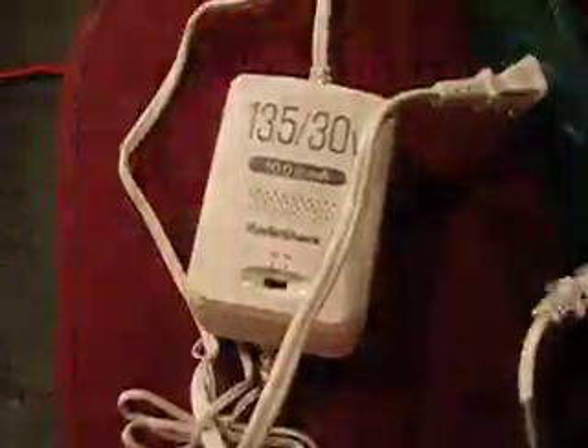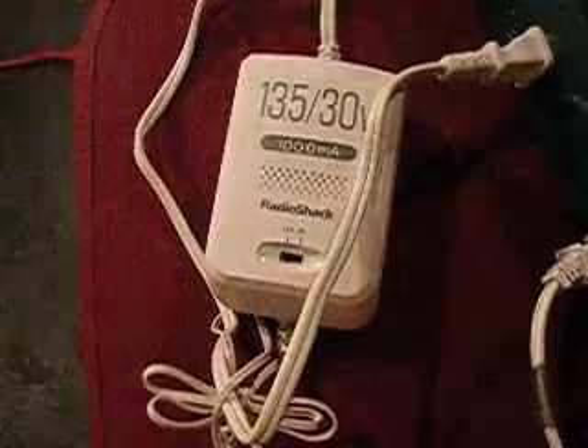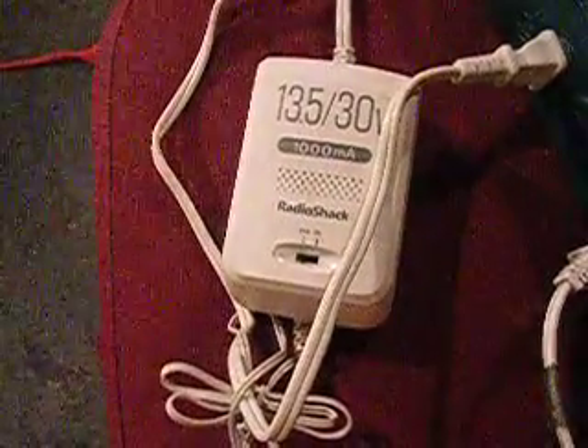The 12 volt DC pump is powered by this. It takes the 110 volt AC and drops it down to 13.5 volt DC. All my components are hooked up to this one power strip.